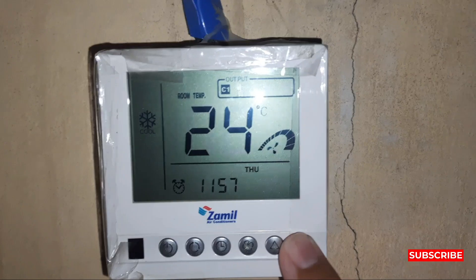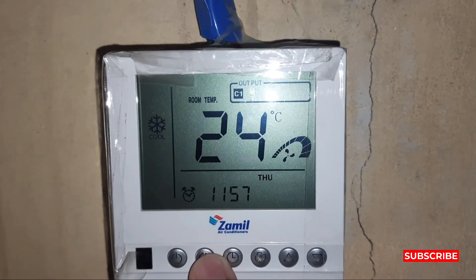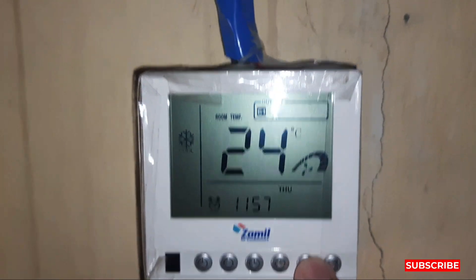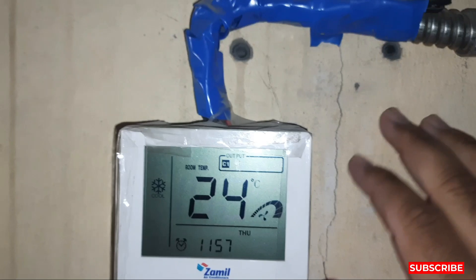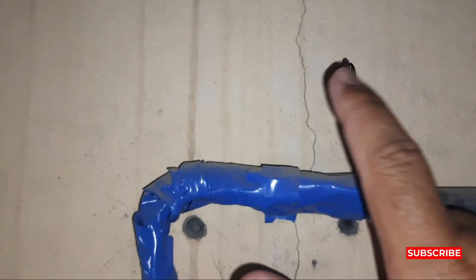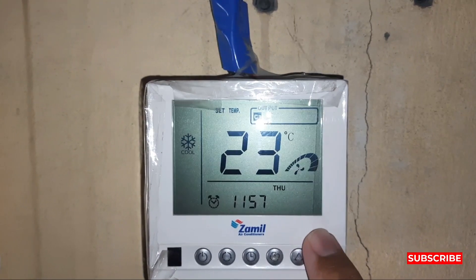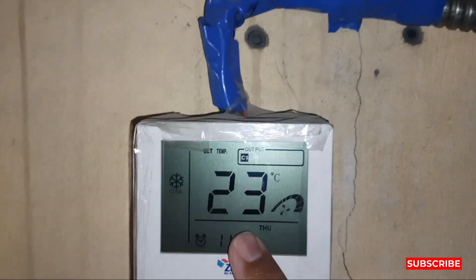This button is for up and down temperature set, this one is for power on/off, and this button is for the mode of the package unit. I'll show you the sensor — this is the thermostat sensor which shows us the room temperature. You can see it's showing 24 degrees.